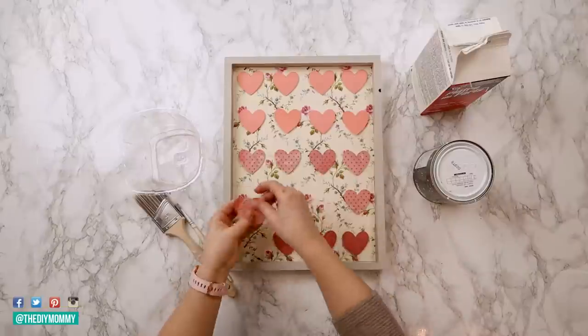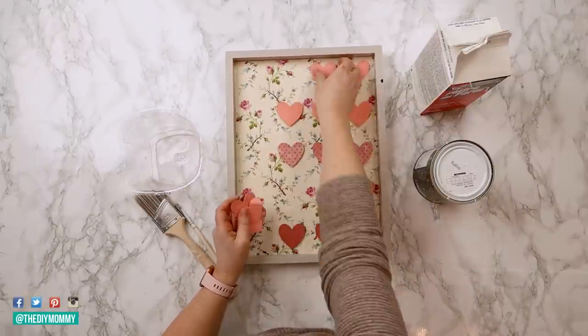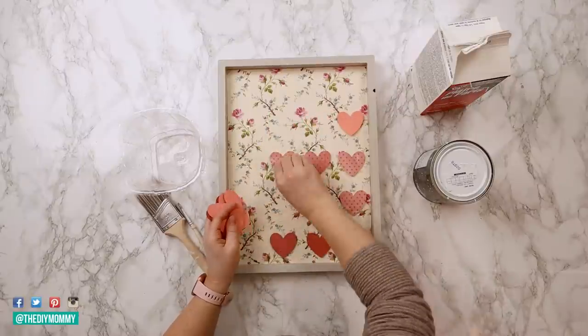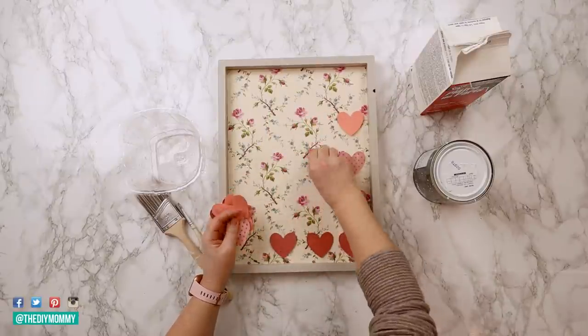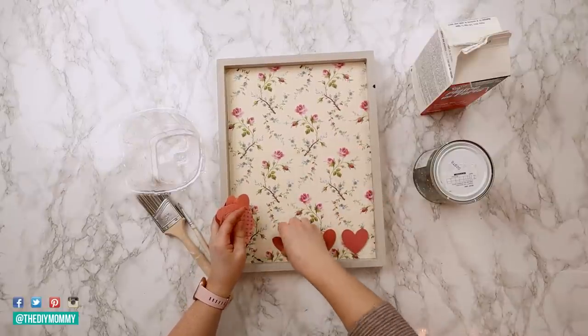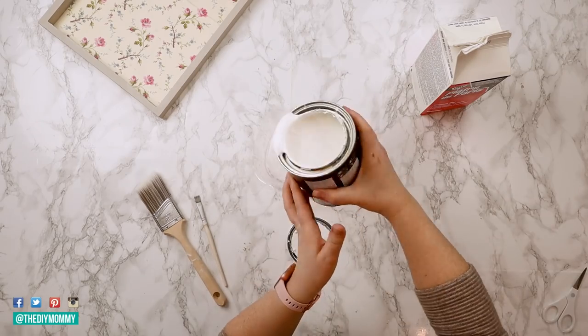Now let's make some romantic artwork inspired by Pottery Barn artwork. Their version is $350 so I think we can make something similar for a lot cheaper. For this DIY I'm using an old wooden canvas that I used for a Valentine's themed DIY a couple years ago, but you can buy these at Dollarama for about three to four dollars Canadian. It's just a wooden piece with a frame around it. Now I'm going to make some special plaster paint.